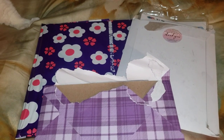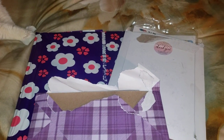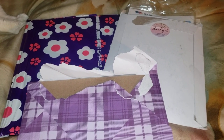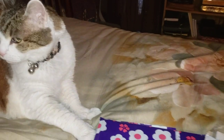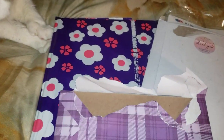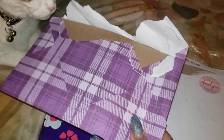Hello everyone. Good Friday afternoon to you all. Gappy and I are here and we are going to open up today's explosive mail. We are going to open up some happy mail and Gappy is going to do the honors.